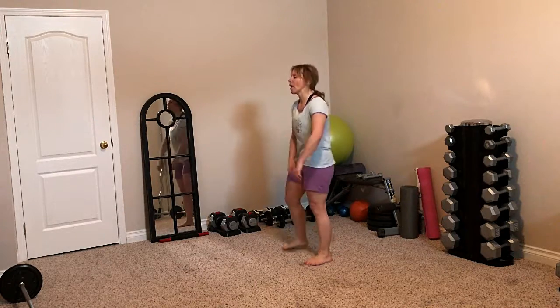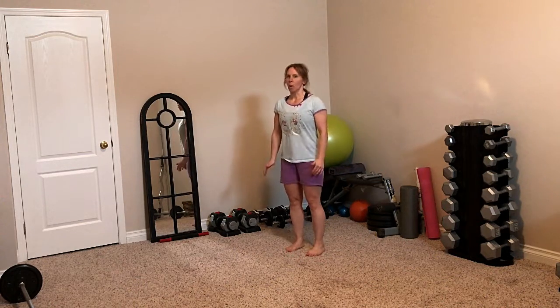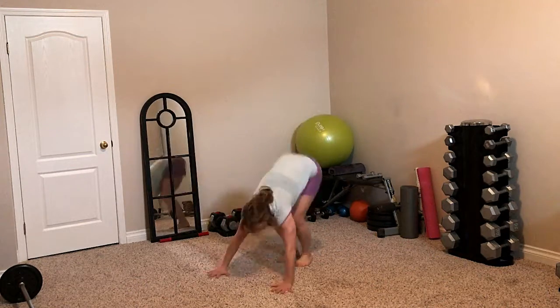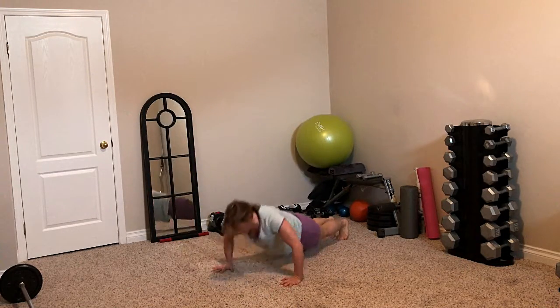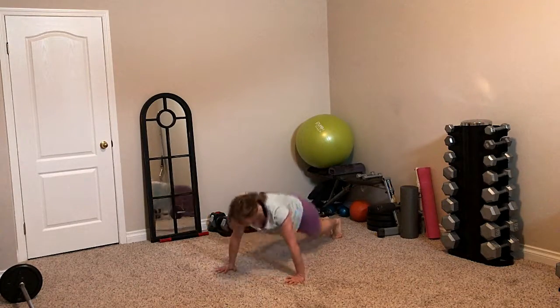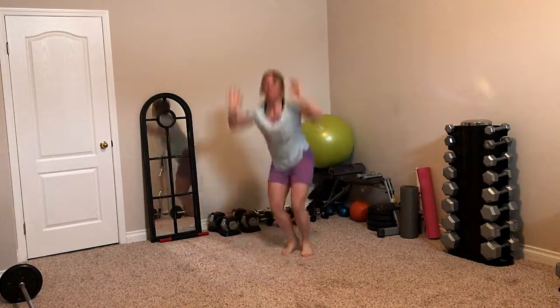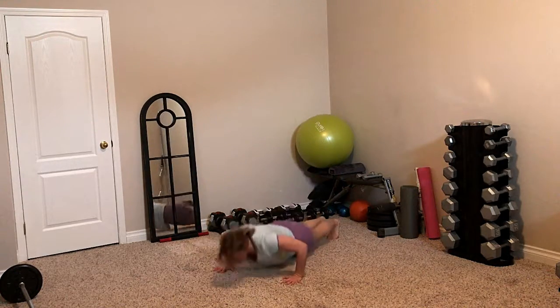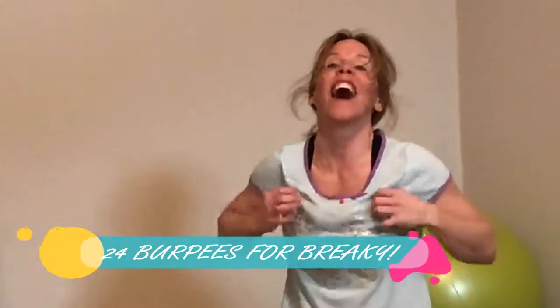Let's do the last round — six to go. Deep breath. Six burpees. One. Two. Three. Almost there. Four. Only two left — you can do it. Five. One burpee left. Six. You're done. Awesome.